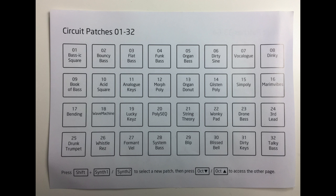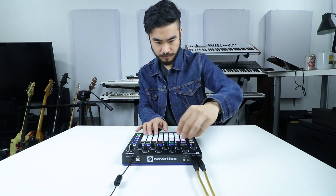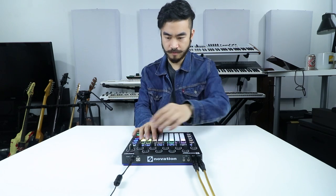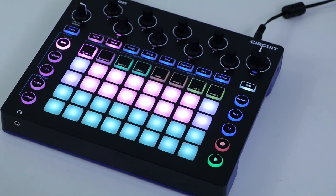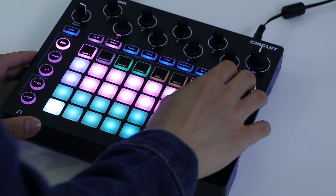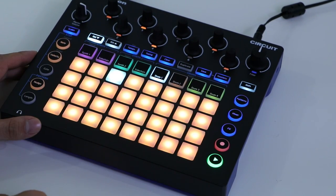I love the sounds that ship with the Circuit. They're nice lead, pad, and bass sounds, plus a variety of drum sounds for making different styles of electronic music. You can literally take it out of the box, plug it in, mess around with it, and come up with something that sounds decent a few minutes after. You can change sounds by holding shift and pressing any of the tracks. There are 64 synth sounds and 64 drum sounds.